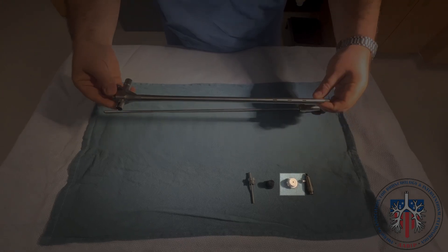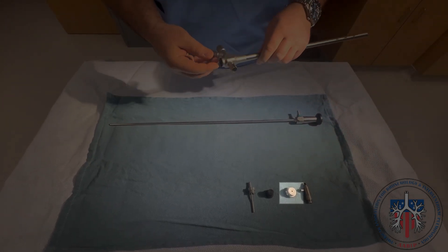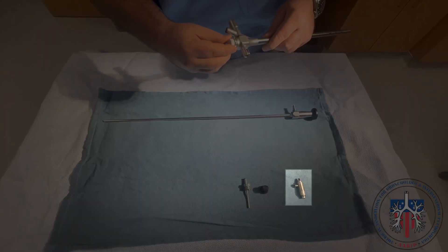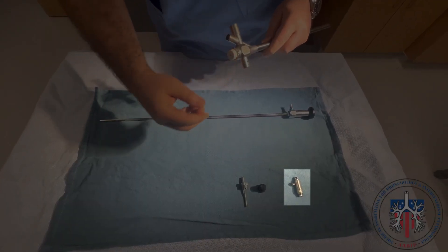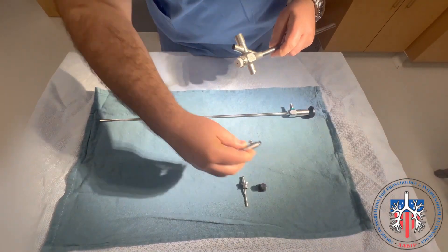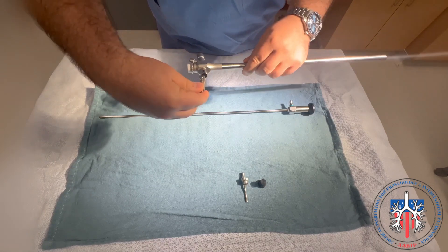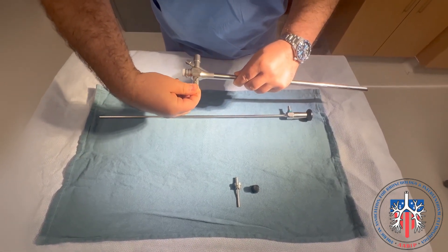The silicon adapter is connected to the proximal end of the bronch tube. Then, we will connect the prismatic light deflector to the bronch tube. You need to make sure that it is in an active position in order to prevent telescope damage.